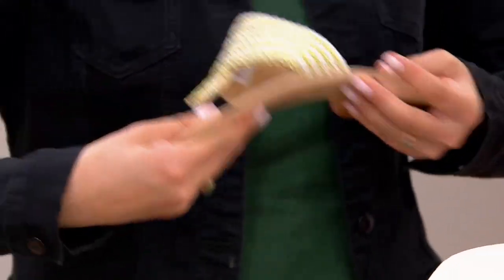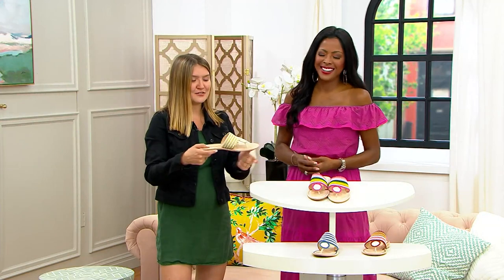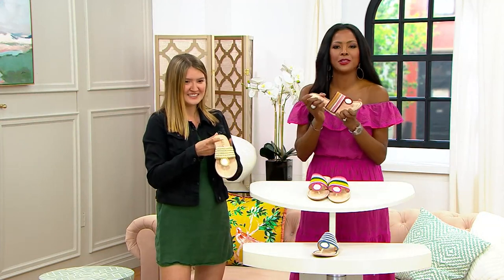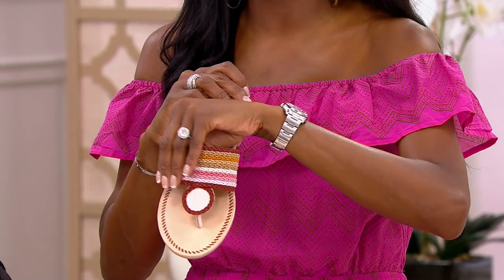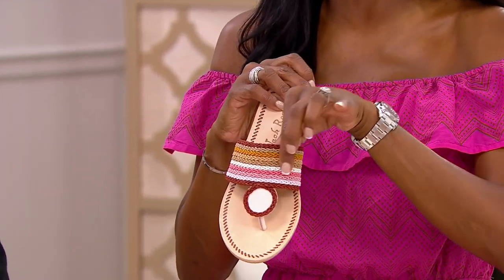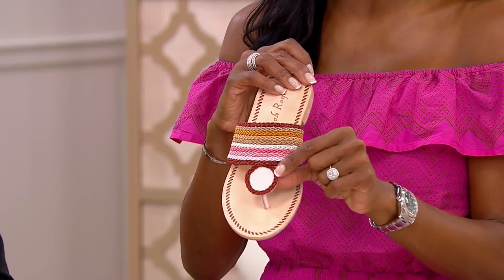You can bend it — this is a flexible, flexible insole. Can you do that with your flat sandals at home? Can you bend your sandals like that and have them come right back? Do your sandals have that beautiful rope detailing, the braid work, or that beautiful circular medallion with the braid? These are just so unique and special.